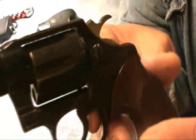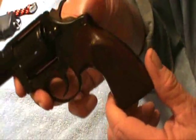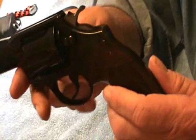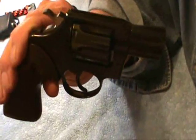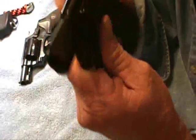Now this isn't no Colt Python, but it is a very well-made snub nose revolver. It has the original wood grips, and someday I think I'm going to put some actual ivory grips on it. This gun started being produced, believe it or not, in 1927. If you watch any of the old, old movies like Humphrey Bogart, you'll see this gun.